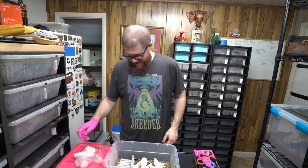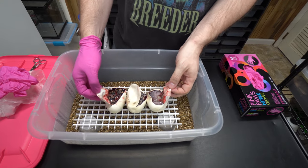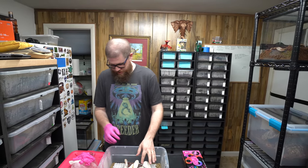Alright guys, so there you have it — first three snakes of the season. Let us know what you think in the comments. We'll update you as soon as they come out of the egg.